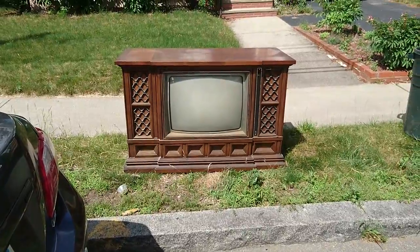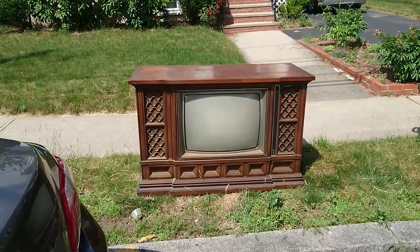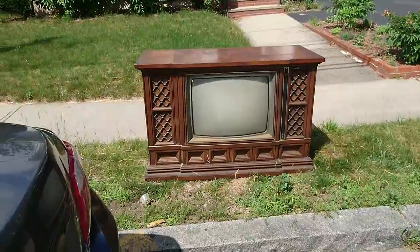You wouldn't need a stand or anything like that. The TV is the stand — it is the entertainment center.